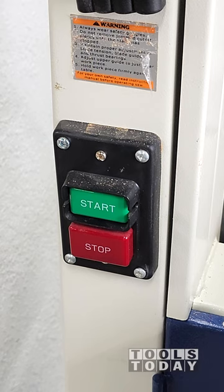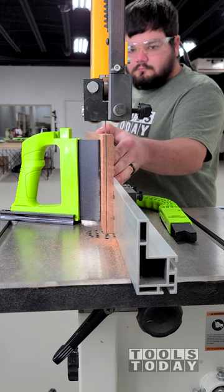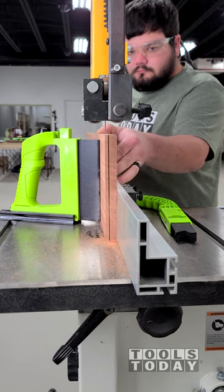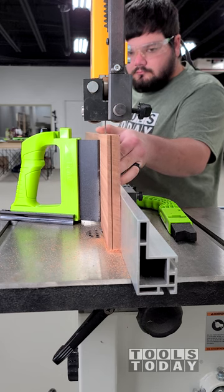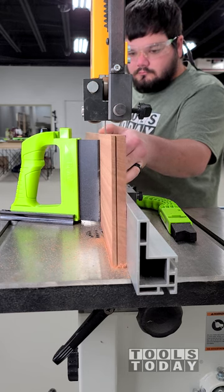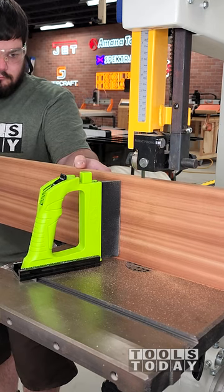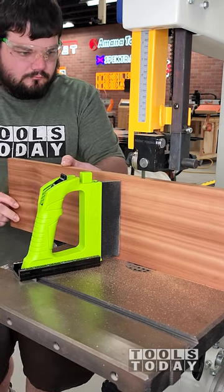Essentially it slides into place, locks in with the miter slot using a cam, and then you can extend the fence out to put pressure on the board to hold it nice and tight up against the fence. You can see just how tight it is against that fence, allowing me to resaw this board perfectly and get everything nice and straight. It puts pressure on there so that you don't have to and maintains that square reference with the fence.